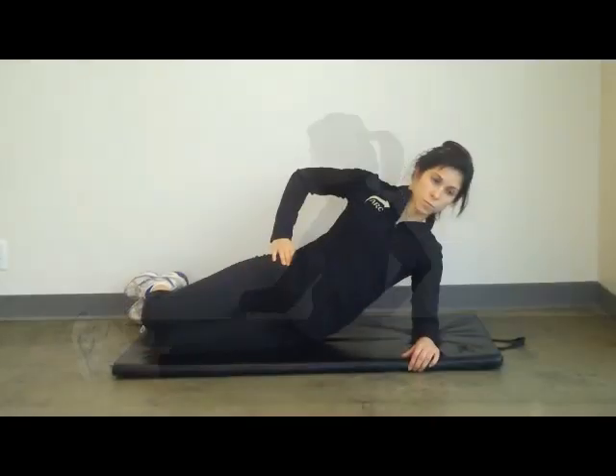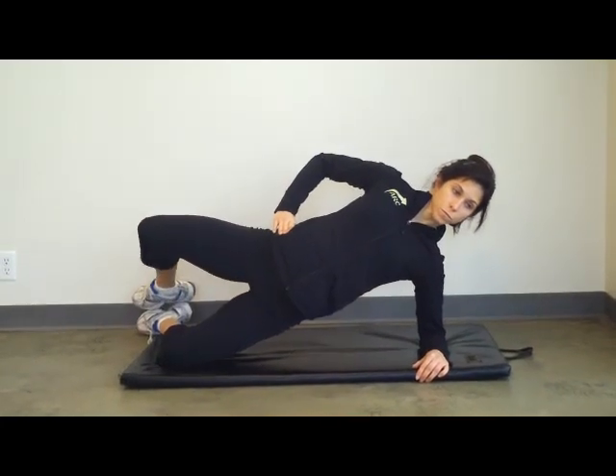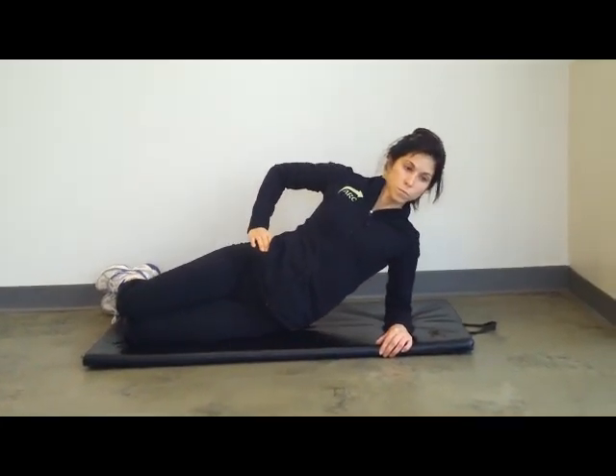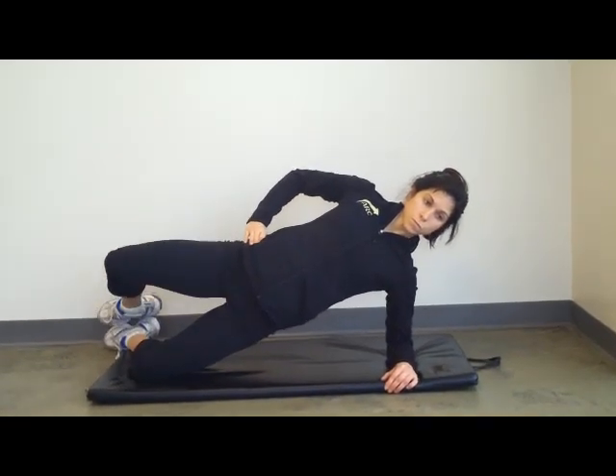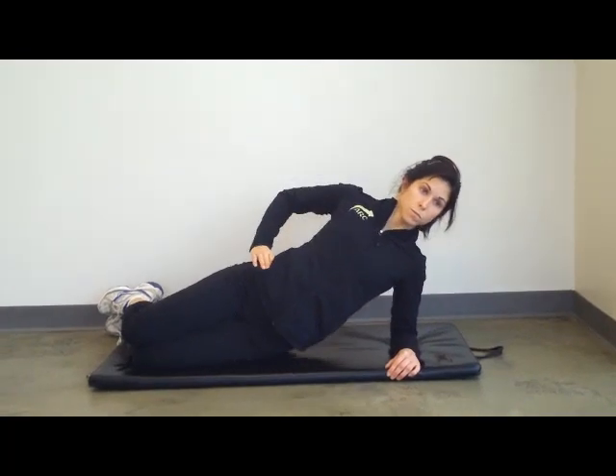Now working on the lateral sling system through stable stability. She's going to lift up into a kneeling side plank, which is a short lever with a clam, to activate the glute med muscle on the top leg. Stabilizing through the glute med and that lateral sling, stable through the bottom shoulder, opening up.